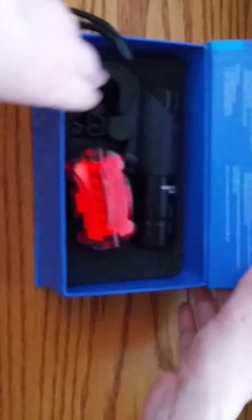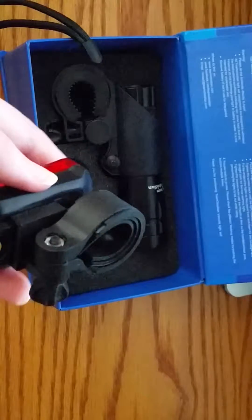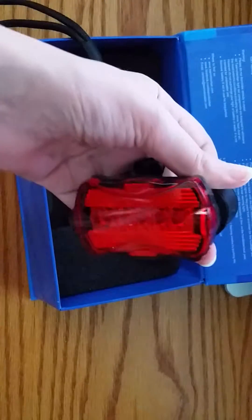Inside, what you get is the back light. The back light mounts right onto the back of the bike, so you can use it more like on a vehicle — have the brake lights back there — and you can mount it right onto the back.